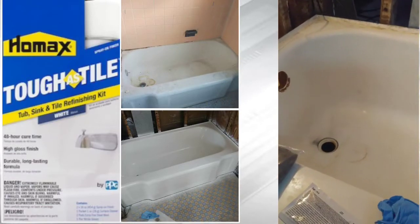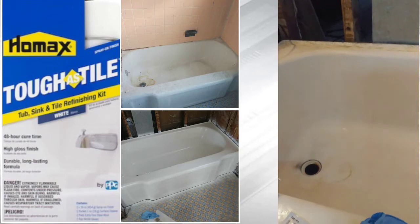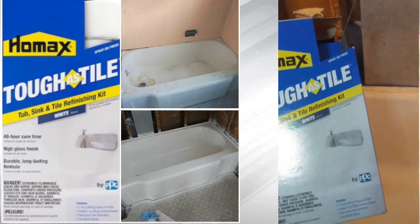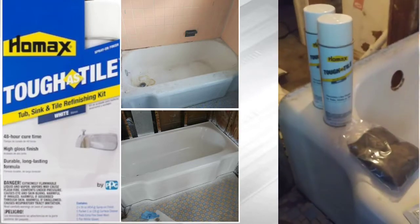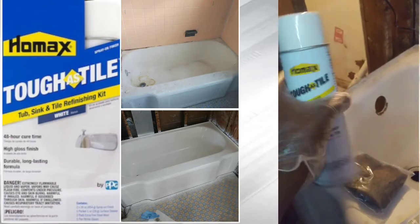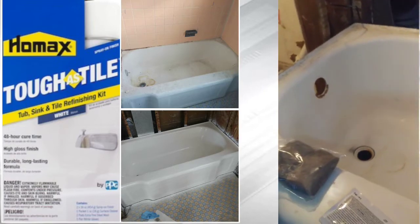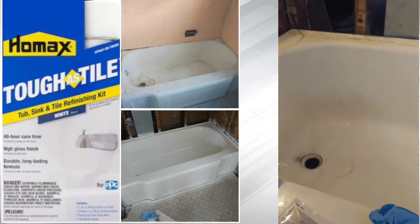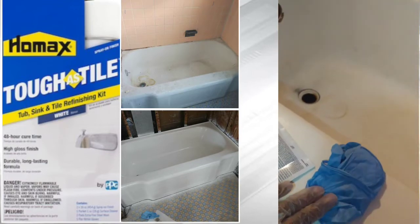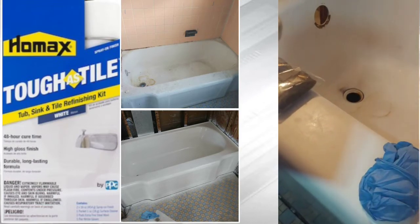The tub has been cleaned and scraped for any caulk or anything like that. Now I'm using this Home Max Toughest Tile Tub Sinking Tile Refinishing Kit. They say shake these up for like two minutes before you spray, before you use them. So give them a good two-minute shake. And if there's any clogs, hold it upside down and spray it for a few seconds. You get two steel wools, you get some gloves.